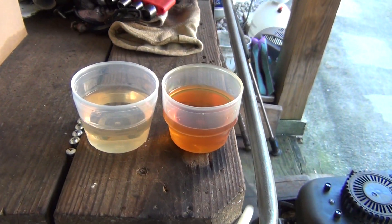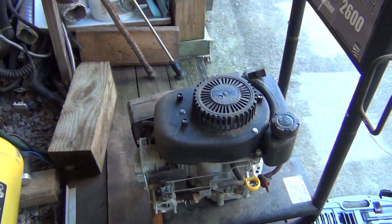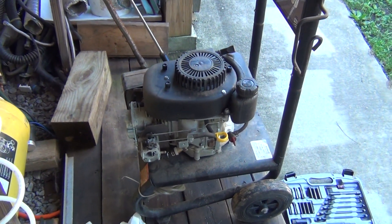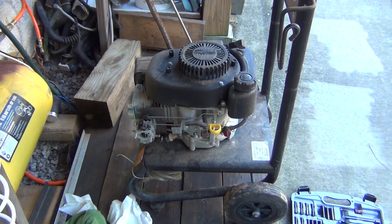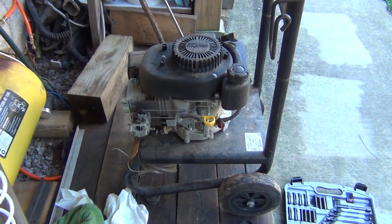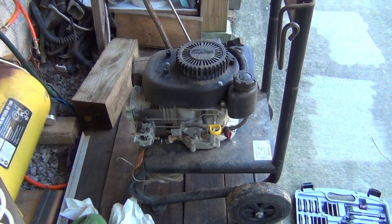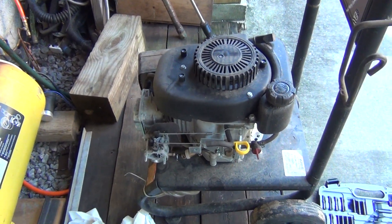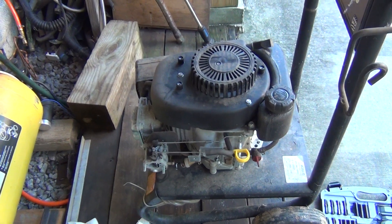The funny thing is, this is actually my pressure washer and I let it sit with gas in it for about eight years. Yeah, I should know better — well, next time! Thank you for your time, I hope you enjoyed.